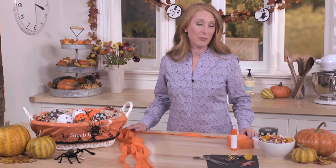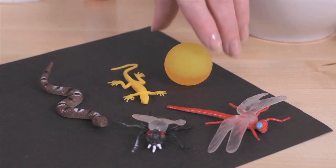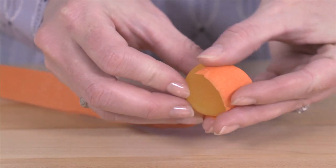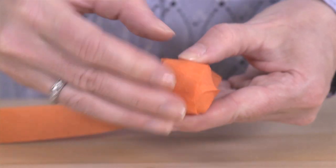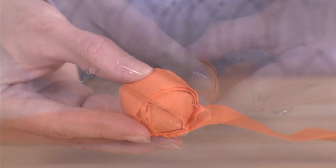Choose a surprise like a small piece of candy or a toy. A round ball shape is perfect to get started with. Then start at one end of the streamer and begin wrapping it tightly. Continue wrapping all the way around until it's completely covered.